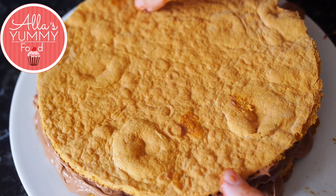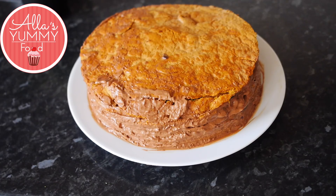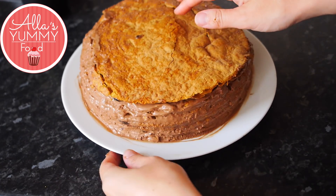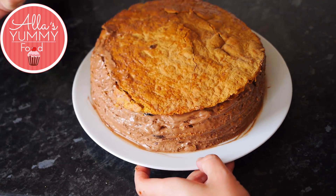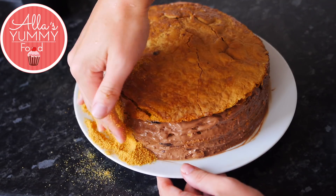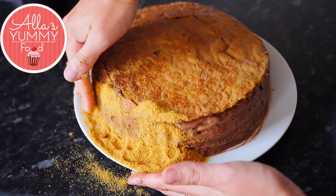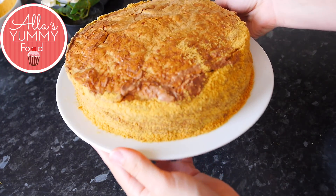Don't add cream to the top layer since we're covering it in chocolate ganache. Go around with a knife to clean up the cake, then use the crumbs to cover the sides with your hand. Place the cake in the fridge while we make the ganache.